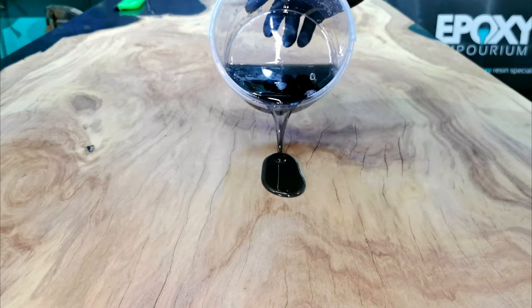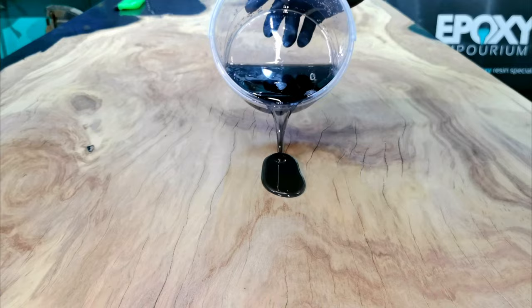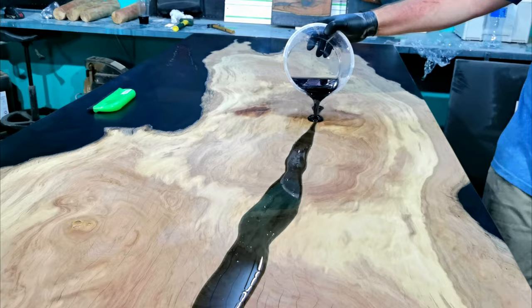We brought the tabletop back to our workshop to do a flood coat to fill all the natural cracks in the matumi. Matumi does crack a lot and it's better to make sure it's completely sealed and filled. The flood coat is also for the final finished look.